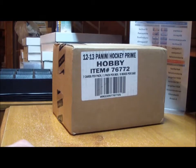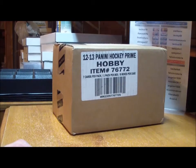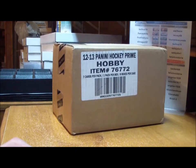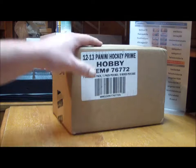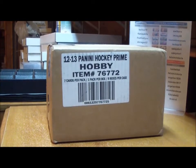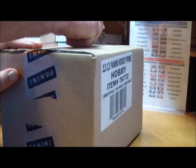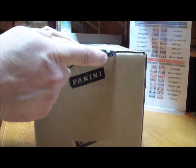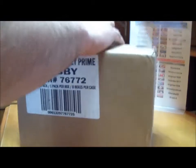Welcome to break number 254. We've got a three-box Panini Prime, one box 12-13 The Cup, an 07-08 Be A Player blaster, and a 10-11 Series 2 blaster. Here is a sealed case of Panini Prime that I got, and we're going to choose three boxes to use for this break. Let's open up the fresh case.